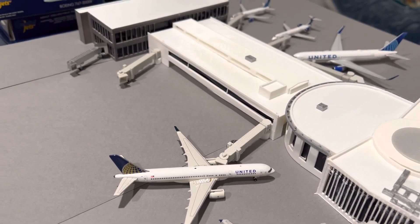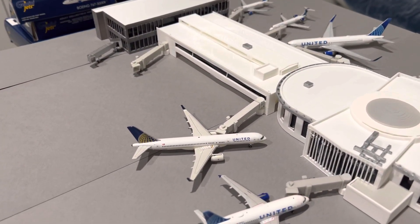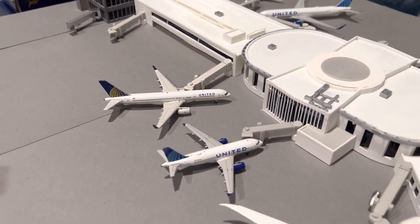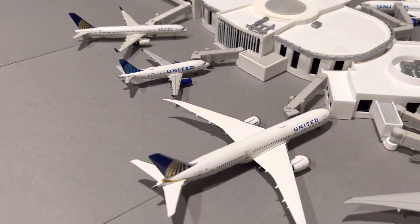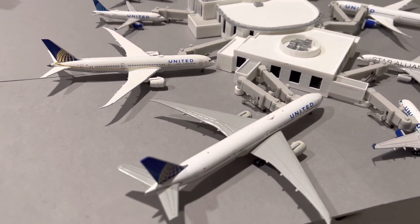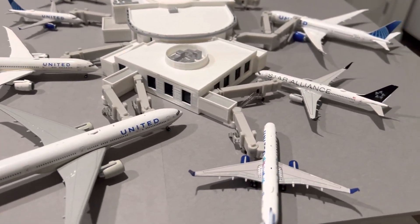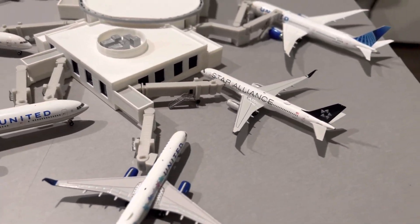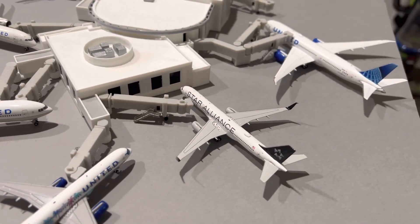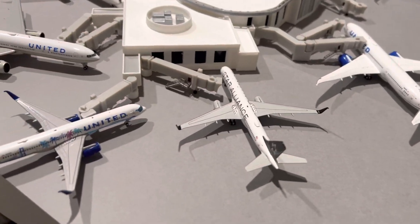I have a lot more United airplanes. Since my move, I can't seem to find a couple of them, but I'm sure they're in the bin of airplanes somewhere. I know I have some 737s for sure. I also have a brand new Dreamliner as well, just kind of like this one with the Dash 10.